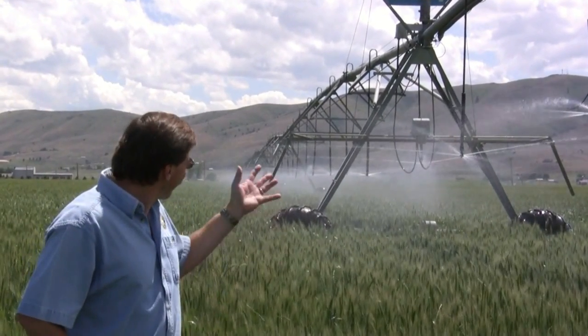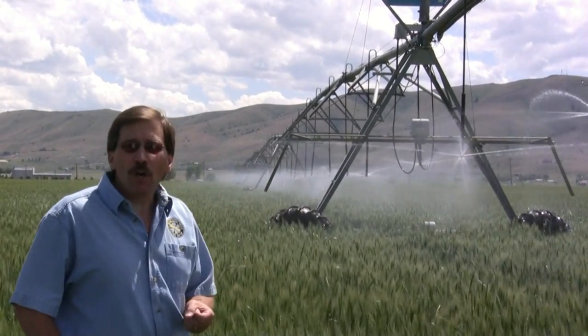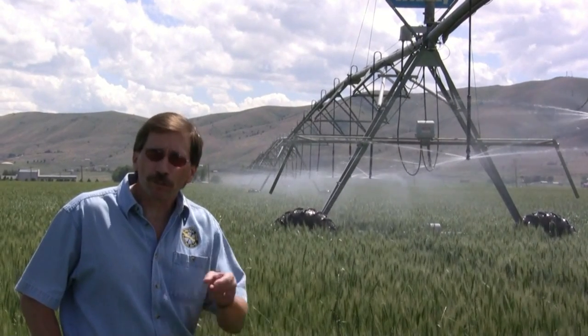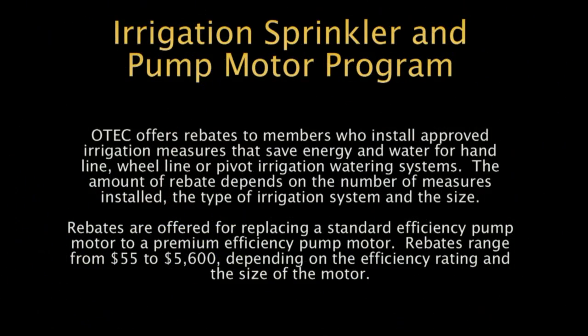So with that, I'll let you go. Remember, Oregon Trail Electric — we're putting our energy to work for you.